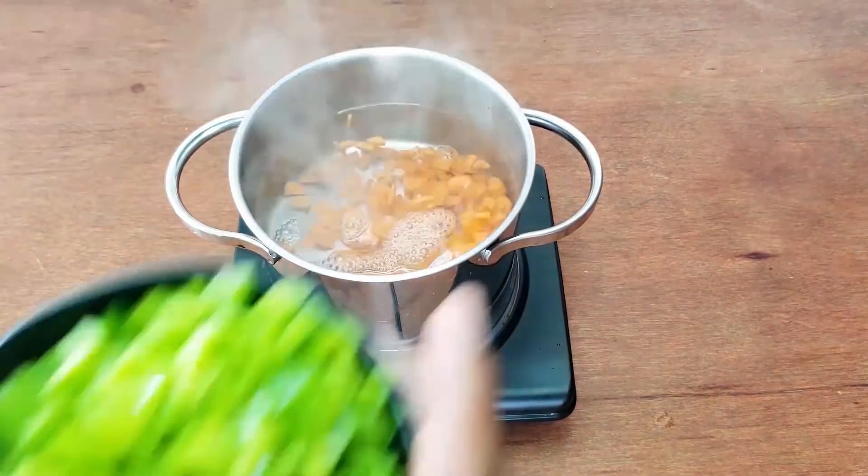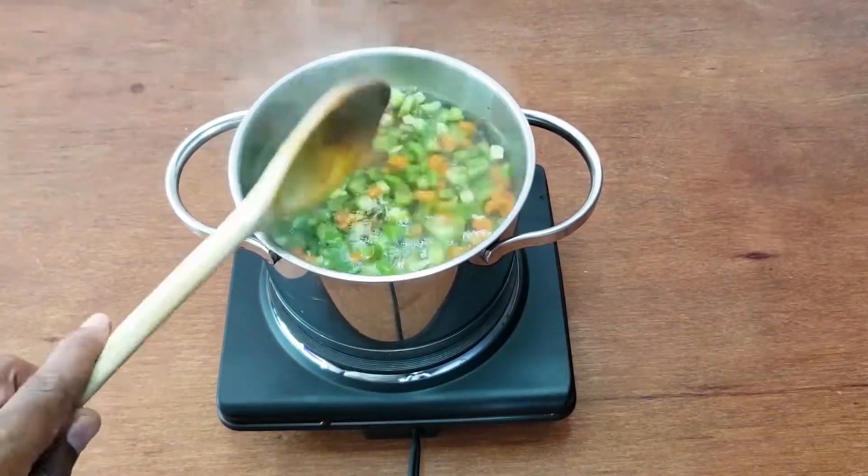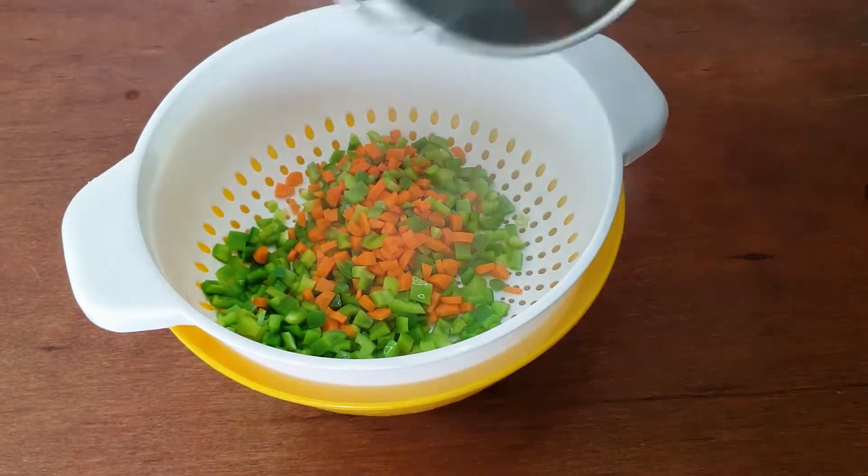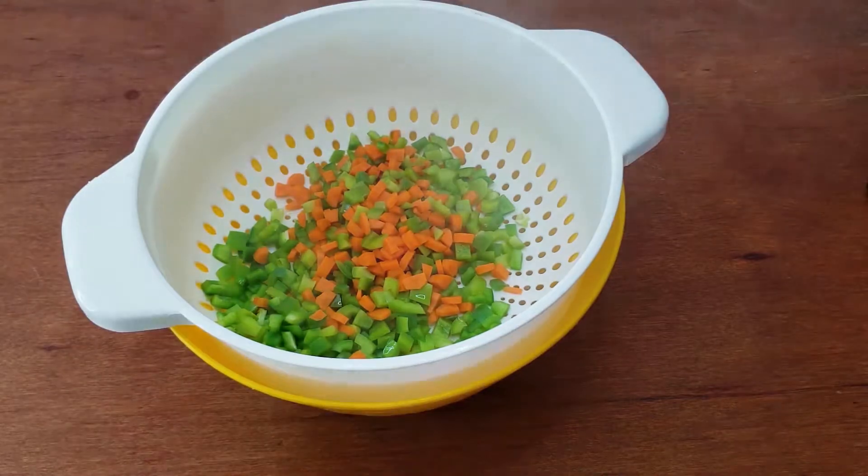Let's get some water boiling to blanch the carrots and peppers. You don't want to cook them all the way through, but you don't want them to be too crispy and raw. Five minutes in boiling water will do the trick, then drop them in an ice bath so that they retain some crispness.